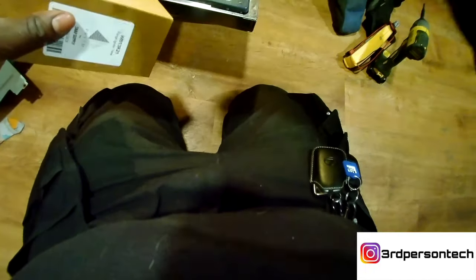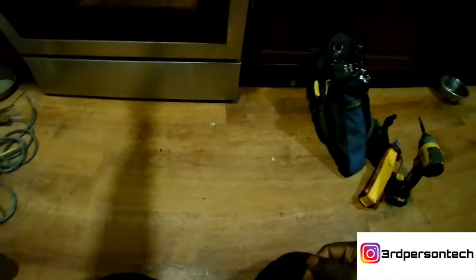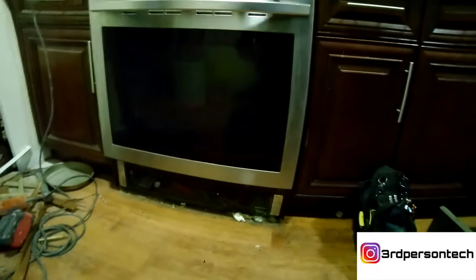This part you can get on Amazon, or you can purchase the genuine part — I'll leave the part link in the description below. Now I'm going to teach you how to replace this igniter. We're gonna remove the bottom panel so we can get to the wires. Most of the time when you replace igniters on ovens you have to splice them in, but this particular igniter is a plug-and-play — it is a direct fit.